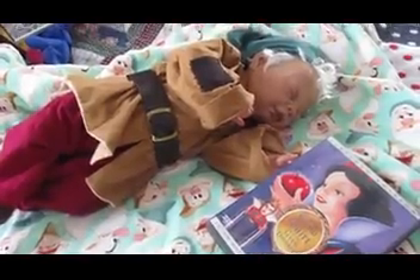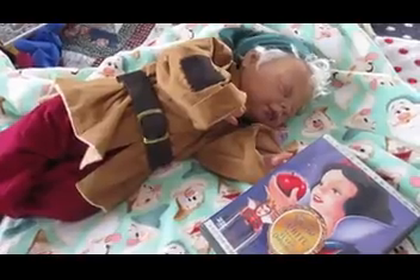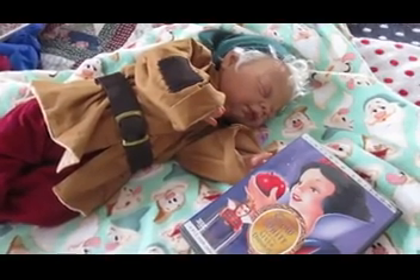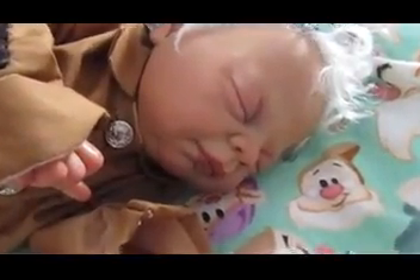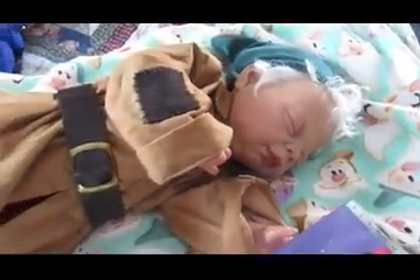Hello, Rachel from Orange Grove Nursery. Today's Theme Thursday is Handmade Items. So I thought I would show you three of my character babies. Since I'm a reborn artist, all of my babies are handmade. And not only do I make the babies, but I make their costumes, because my babies are character babies.